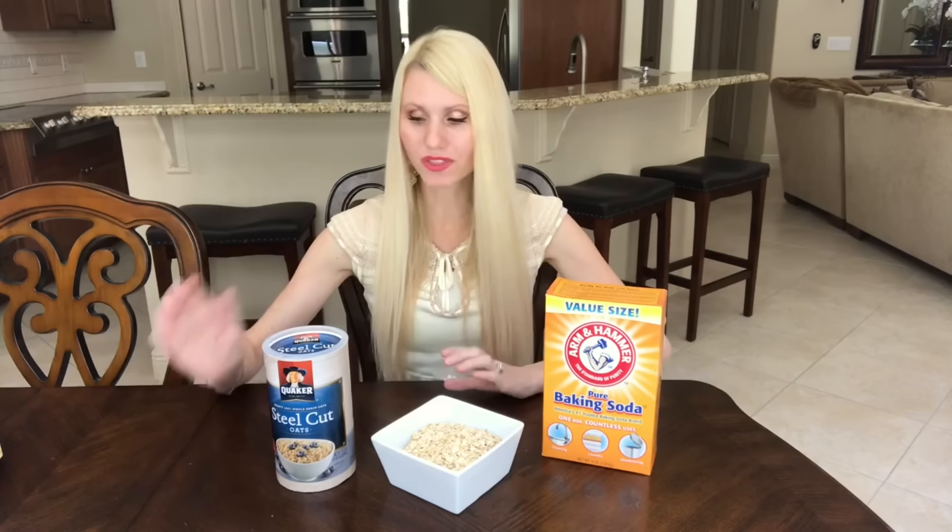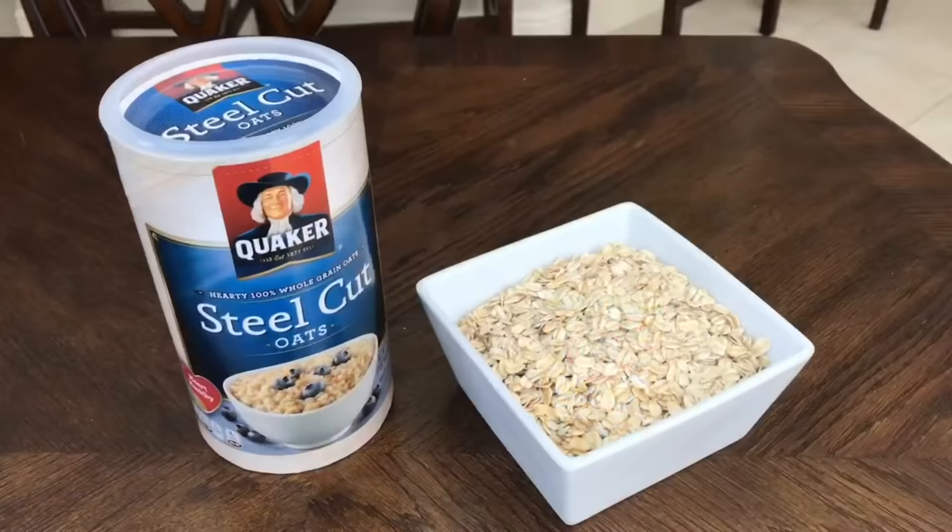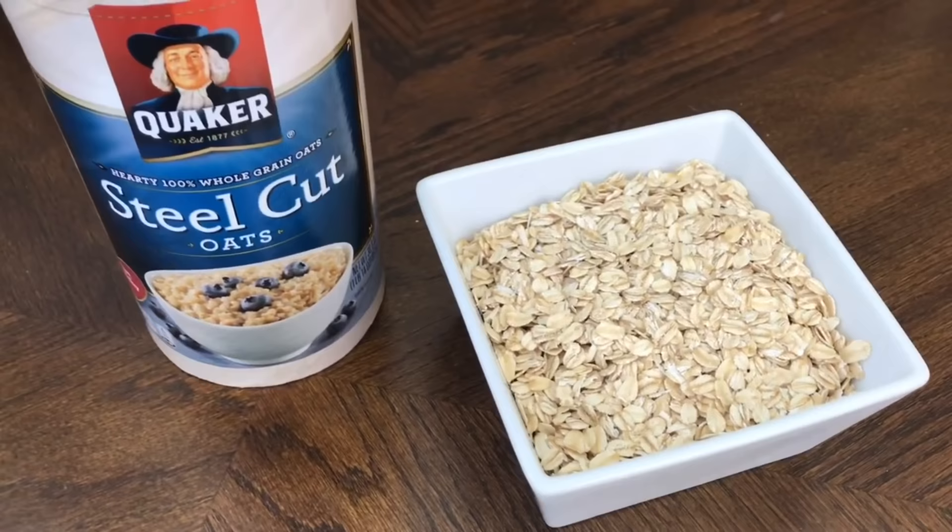I'm sure you know that baking soda is a great odor absorber for your fridge, but did you know that oats can do the same thing? Just get a bowl of oats, leave it uncovered, and put it in your fridge. It will absorb all of those nasty food odors. Leave a bowl of oats in the fridge for four to five days to remove odors, or keep them in regularly and replace every seven to ten days.